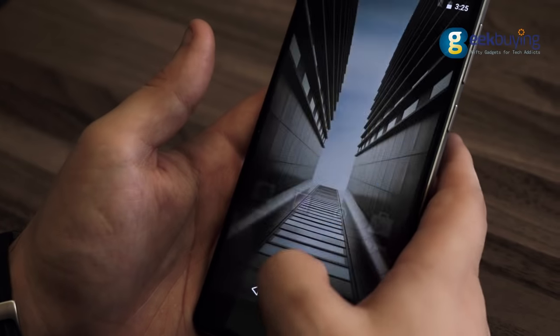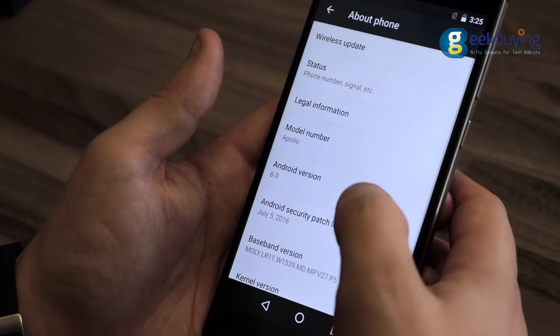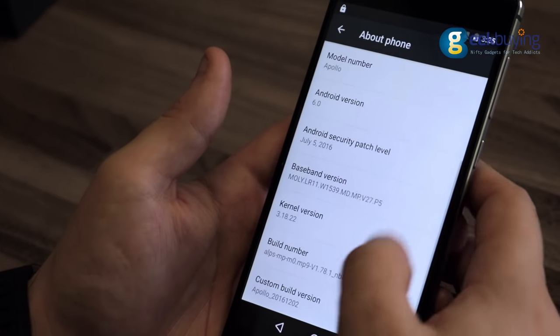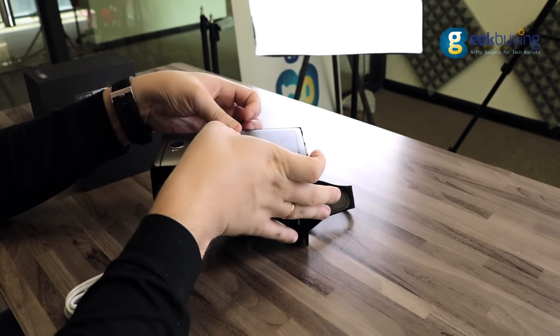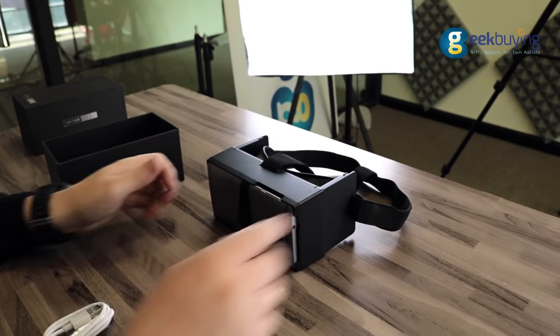Among the drawbacks I have found so far is the fact that the phone is still running Android 6.0, while bigger brands are already starting to move their devices to Android 7. Anyway, I believe this is just a temporary flaw and in the future the developers will update the phone to the latest version of the OS.